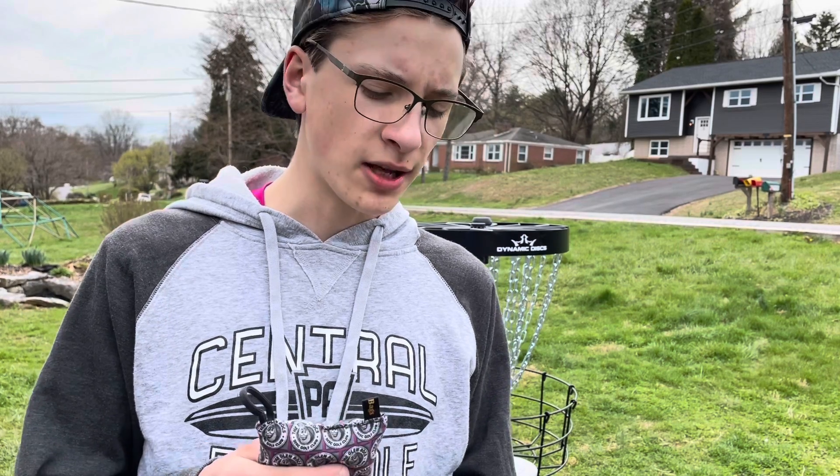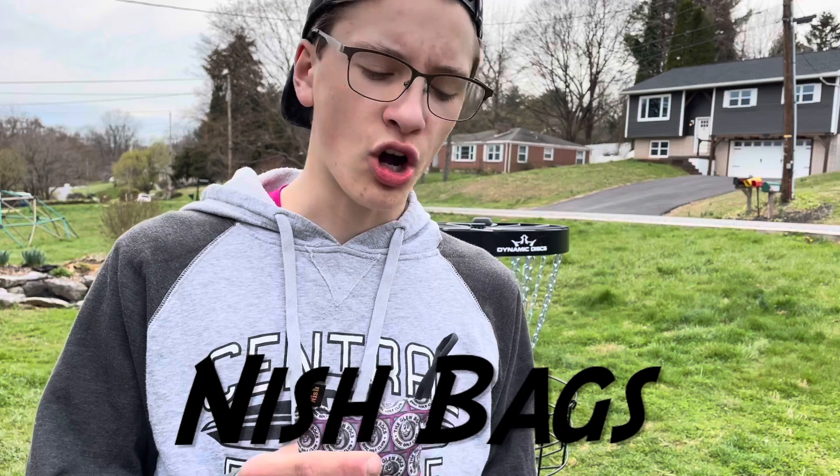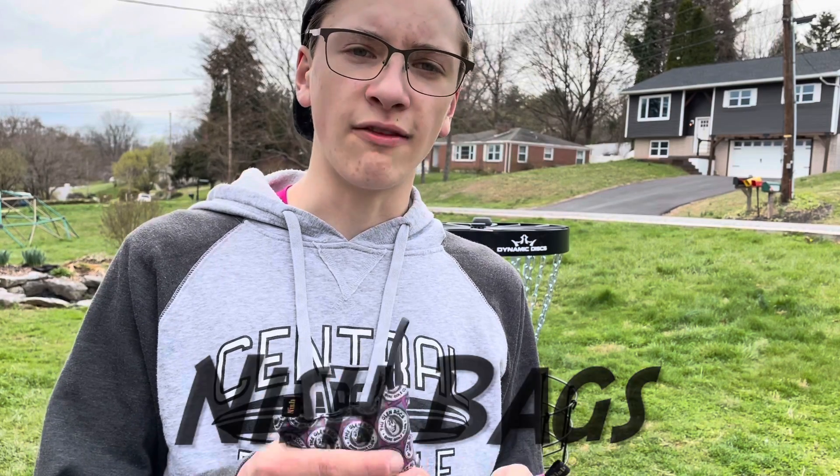All right guys, this has just been a really exciting year. I got sponsored by Central PA Disc Off this year and now I'm sponsored by another company called Nish Bags. They make little chalk bags and I'm really loving them.